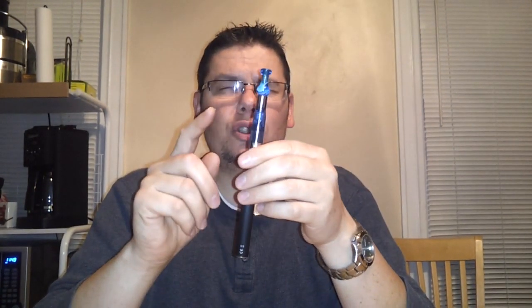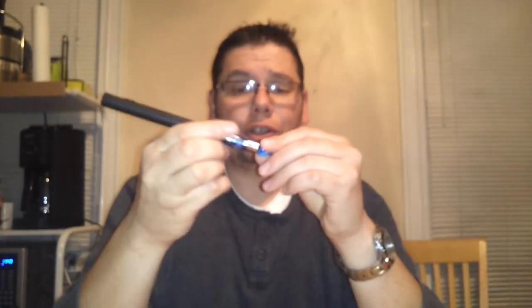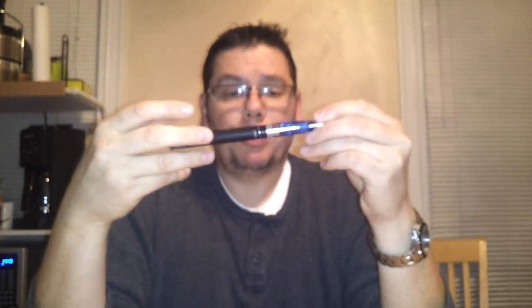This is a 2.2 ohm Stardust on here and I have it set at 4.2 volts. Let me show you how it vapes. It vapes great — but of course that's mainly the Stardust doing the vapor production.